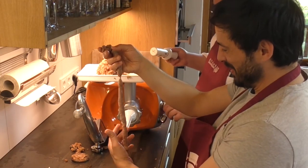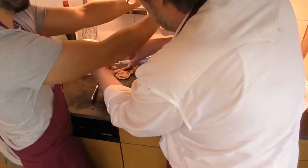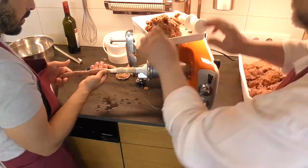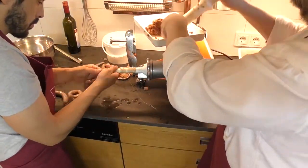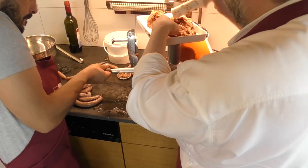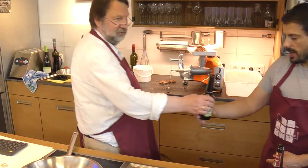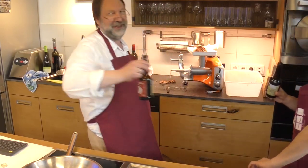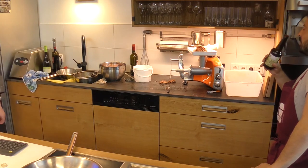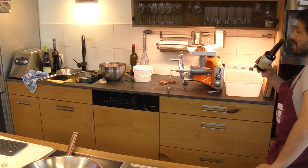Woohoo! Let's do it. It's mine. You changed. It's a real sport making sausages.